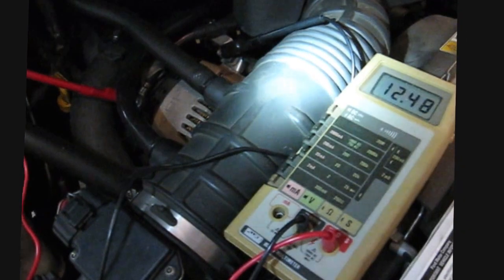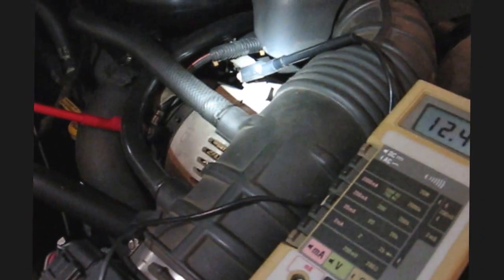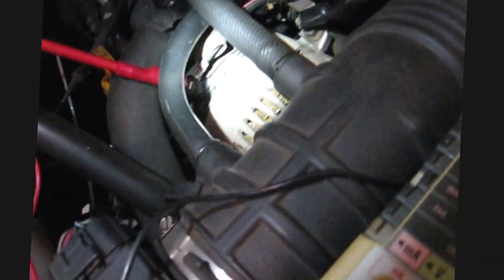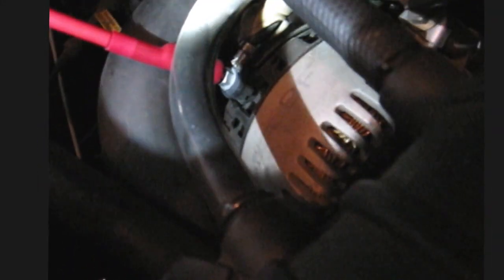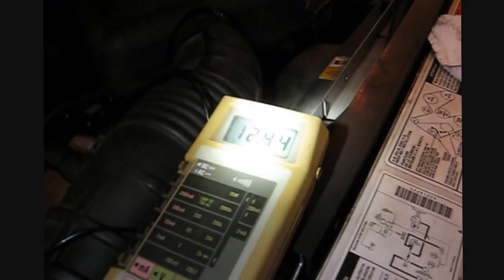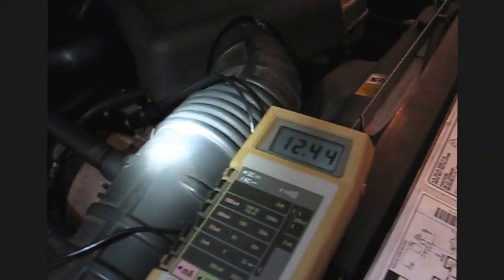Froggy is going to give you one more little bit of information here. I'm attaching my meter to the alternator. There's a ground there — it's just a mounting bolt for the alternator — and then usually the hot lead of the alternator is underneath the rubber cover. I pushed it up out of the way and I've got my meter on that hot terminal. Now I've got 12.4 — I just raced the engine so it did charge up the battery a little bit.